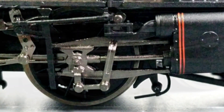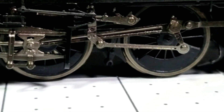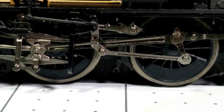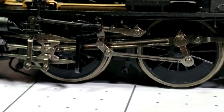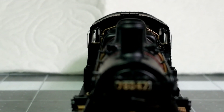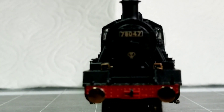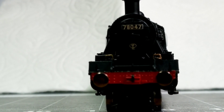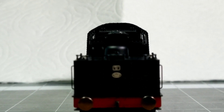I want them to produce the tank engine version now — the Standard 2 tank. They've basically got half of it already with the boiler and chassis. They just need to attach another truck at the end, get rid of the tender, add a bunker and some tanks, and there's your tank engine. The Bluebell Railway is doing it, so how hard could it be? I know tooling is usually a rather expensive affair, but still.